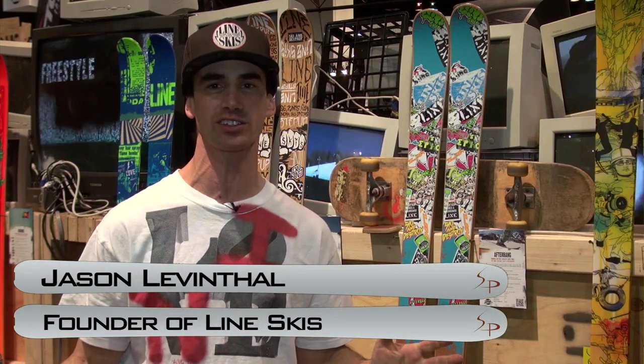Hey, how you doing? Jason Leventhal, founder of Line Skis. Going to show you the 2012-13 product line, so check it out.